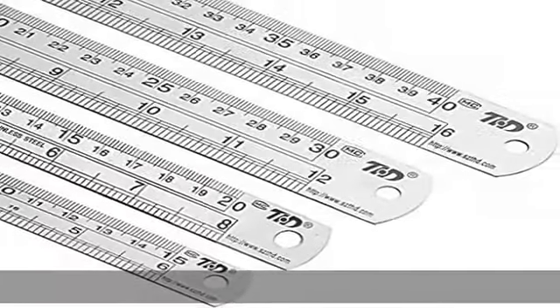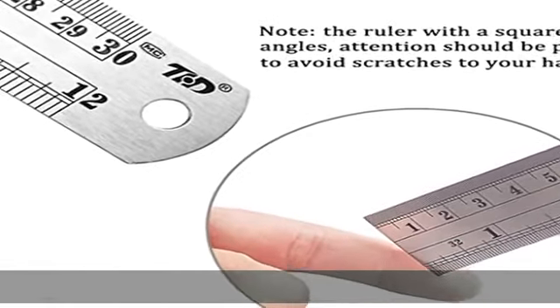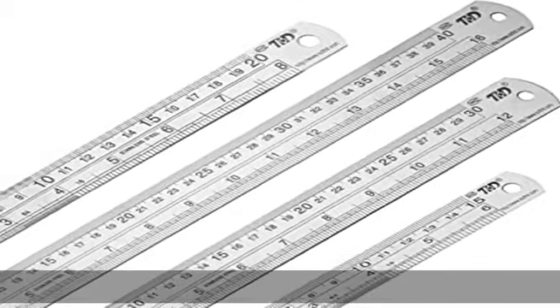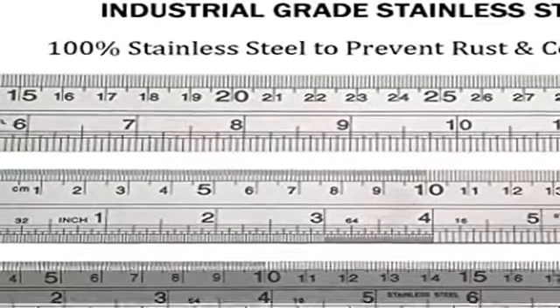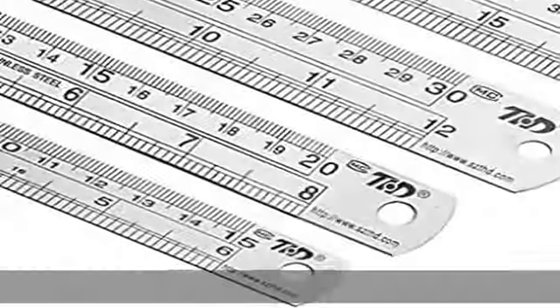Great value — this set includes 1 16-inch (400mm) ruler, 1 12-inch (300mm) ruler, 1 8-inch (200mm) ruler, and 1 6-inch (150mm) stainless steel ruler.